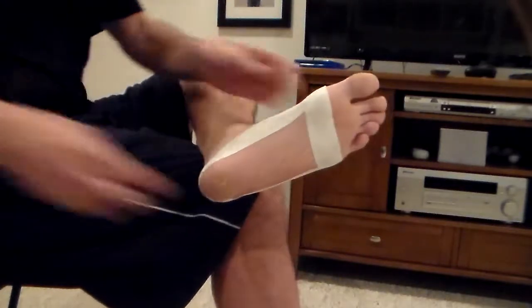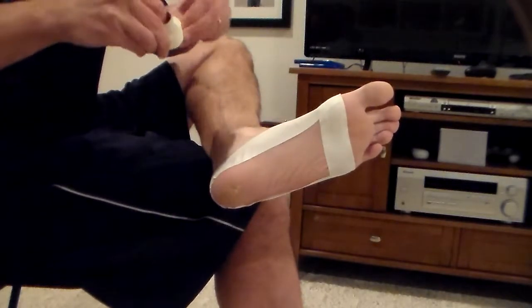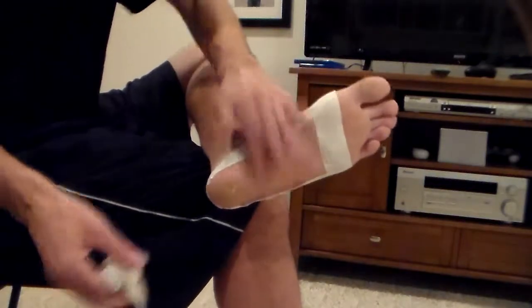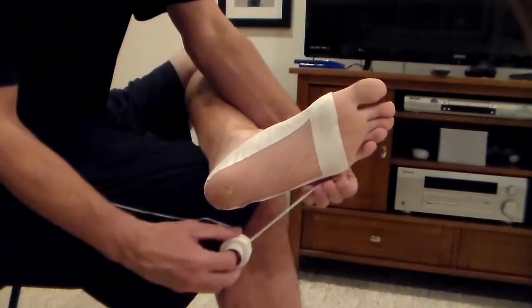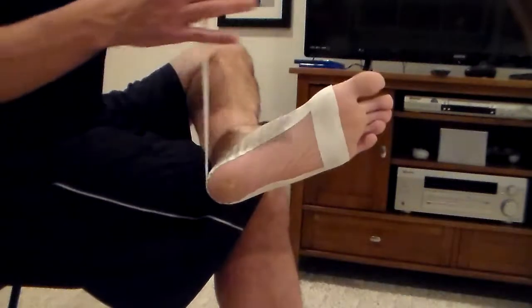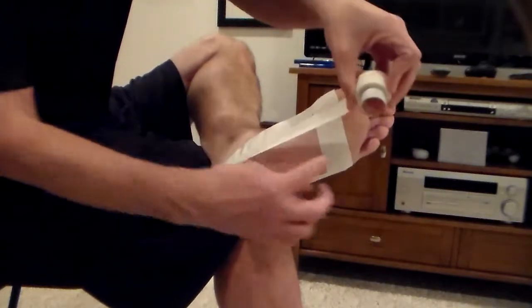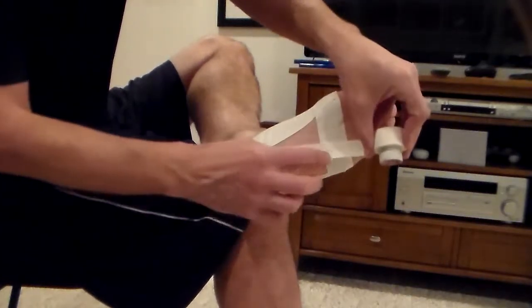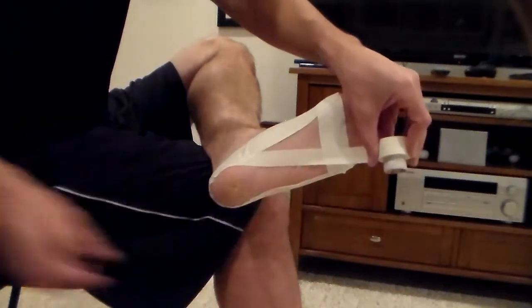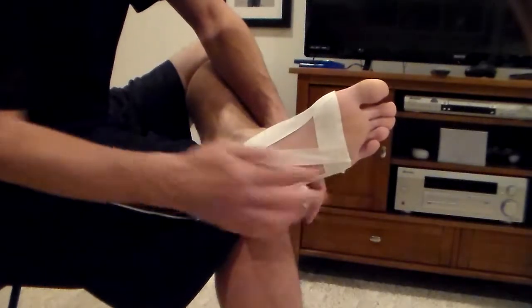Now we're going to switch to the little pieces. We're just going to build a network of support right here to keep this tendon from stretching out. I'm going to start on the outside of my foot — if you have your right foot this would just be opposite. My left foot is the one that always hurts. I'm going to put that piece of tape right there, keep it on the anchor piece on the other side, bring this around, pull it tight but not too tight, making sure I'm stretching my foot out. I'm going to run this right to the ball of the fifth toe, right like that.